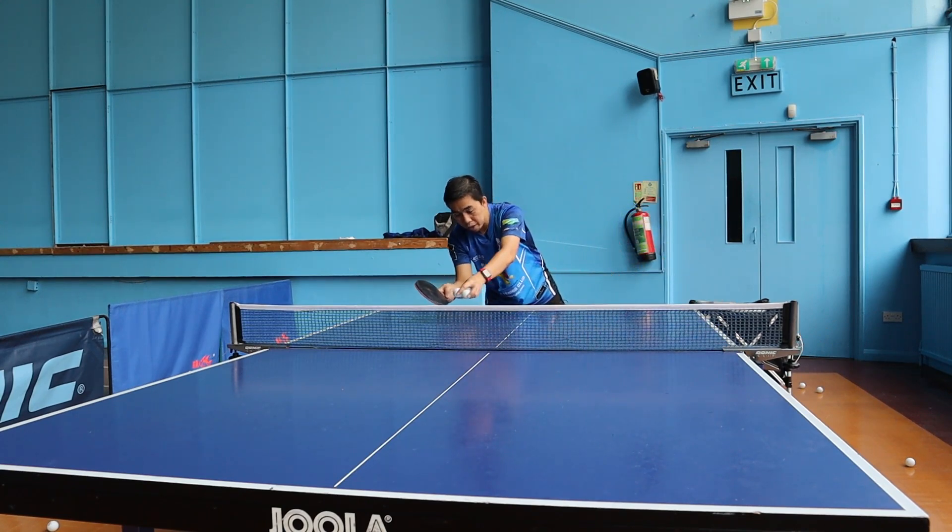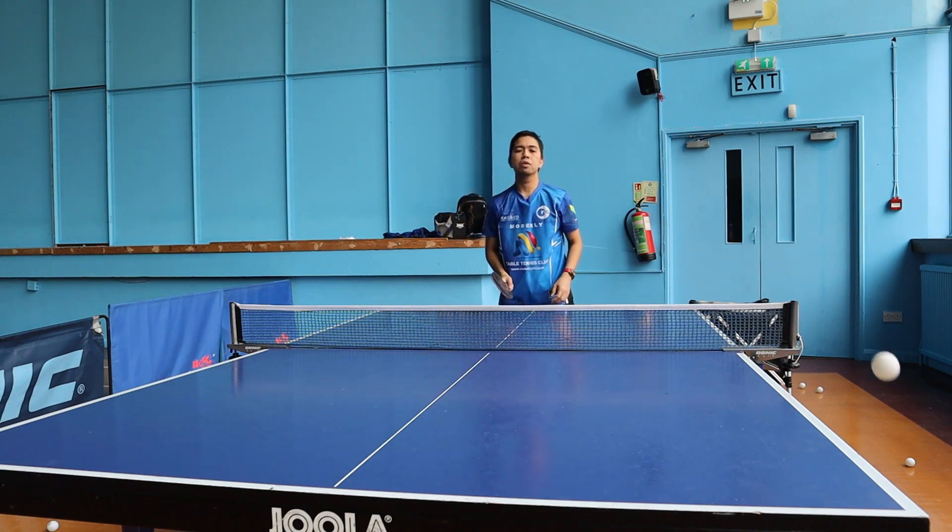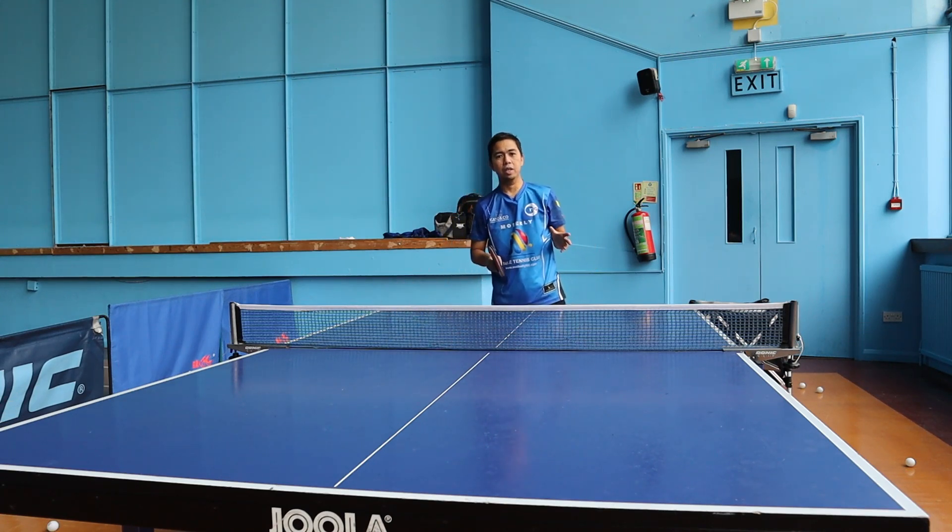That's the difference when you do the side-chop or side-way — the ball goes cross this way or that way. Look at the difference. Always take the ball as early as possible.